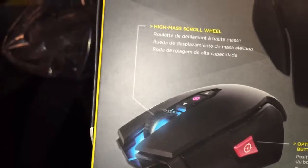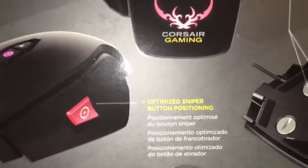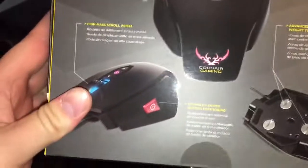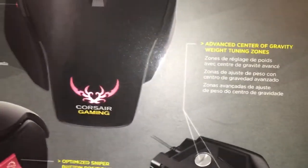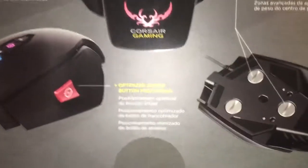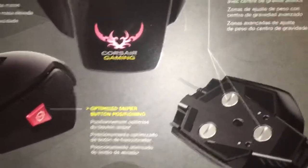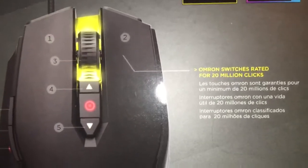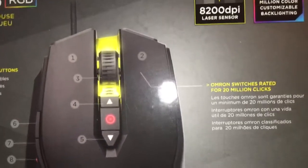You can set those buttons to whatever you want. It has a high mass scroll wheel — not sure exactly what that means yet. It has an optimized sniper button positioning, so you just squeeze that in on the side and it lowers your DPI to whatever you select. This one also has that button. And it has advanced center of gravity weight tuning zones, so you can take out different weights from three zones to make it lighter or heavier on either side or symmetrical. The two main mouse buttons are optimized for 20 million clicks.